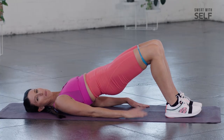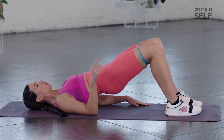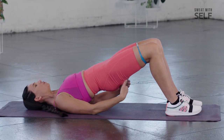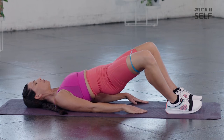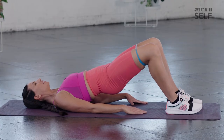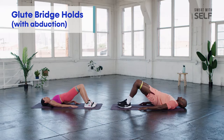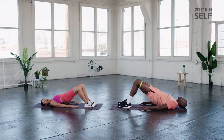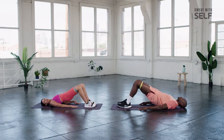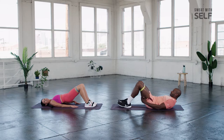Now we're going to hold it up and move into some clamshells. Keep that booty engaged — open it up and bring it back in. Let the resistance of the band make this a challenge for you. Out and in. Try to keep that booty pulled all the way up as high as you can get it.